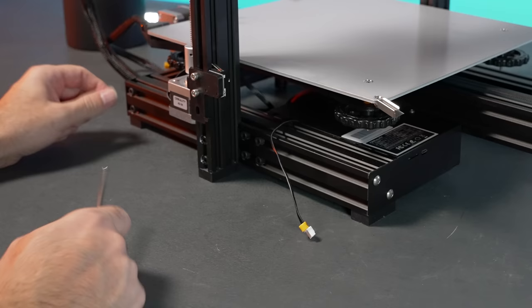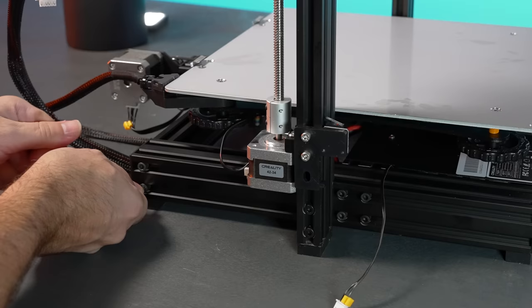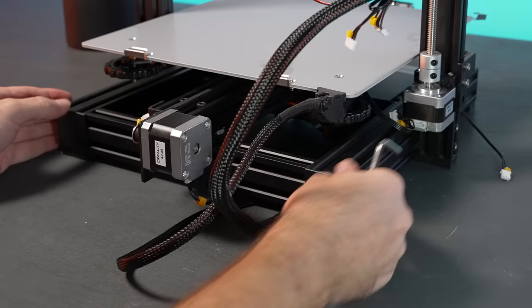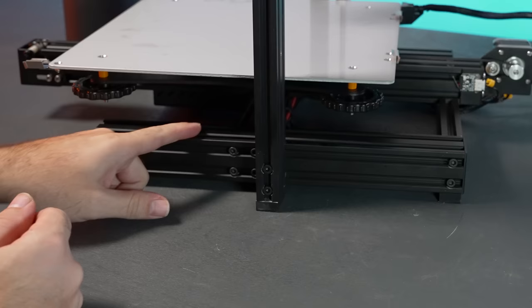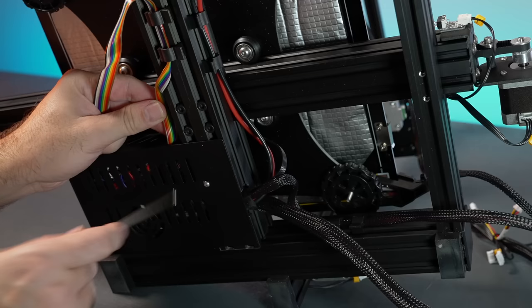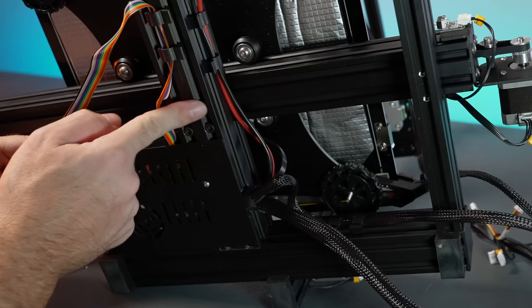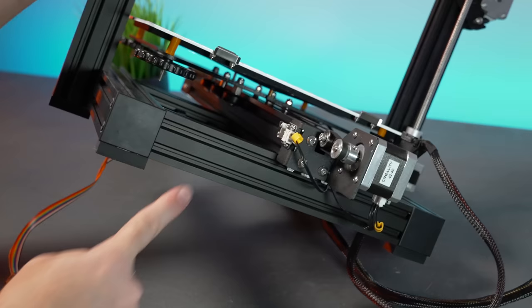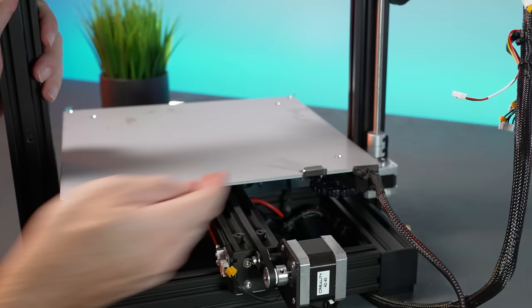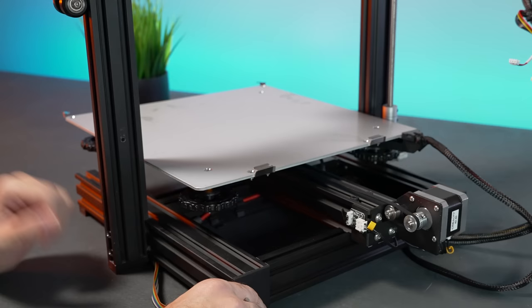Another important thing: go around and tighten all the frame bolts. There are a lot of bolts everywhere and they can be loose from the factory — tighten them all so everything is nice and rigid. The ones underneath are quite important — there are four of them that keep the y-axis from moving around. This printer also has an additional brace here that prevents flexing, secured with two bolts. This printer is really well thought through.